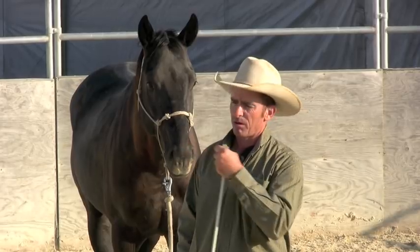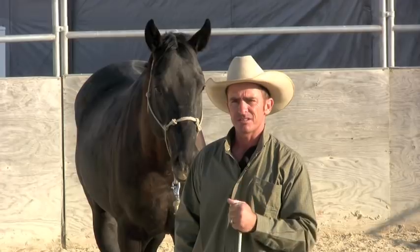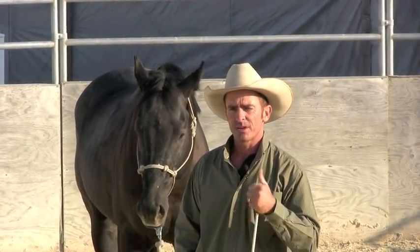Usually in the learning of all that stuff is where you'll have the most issues. Once they learn that stuff, they're usually a pretty safe riding horse after that. I hope that helps.